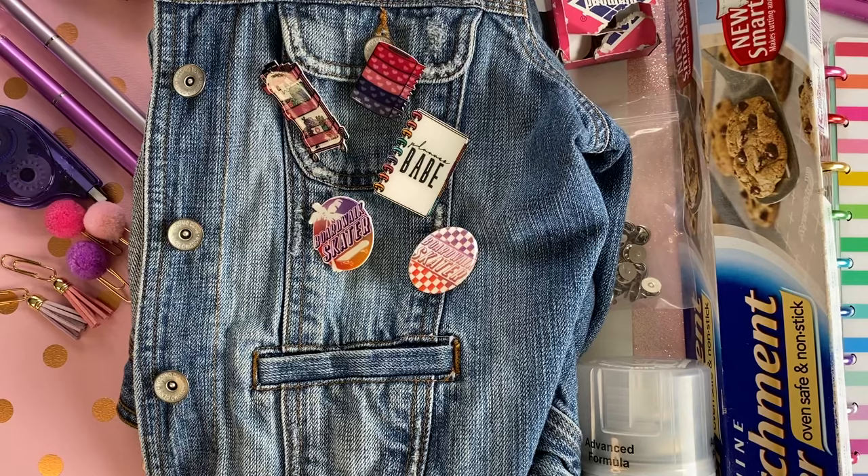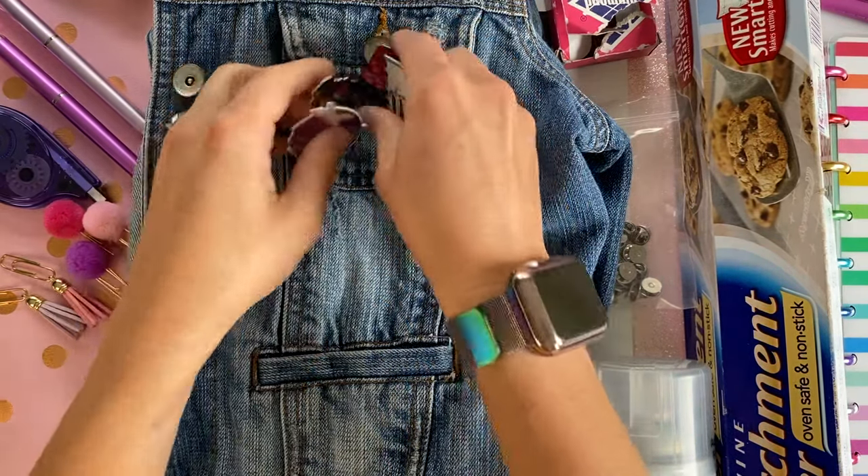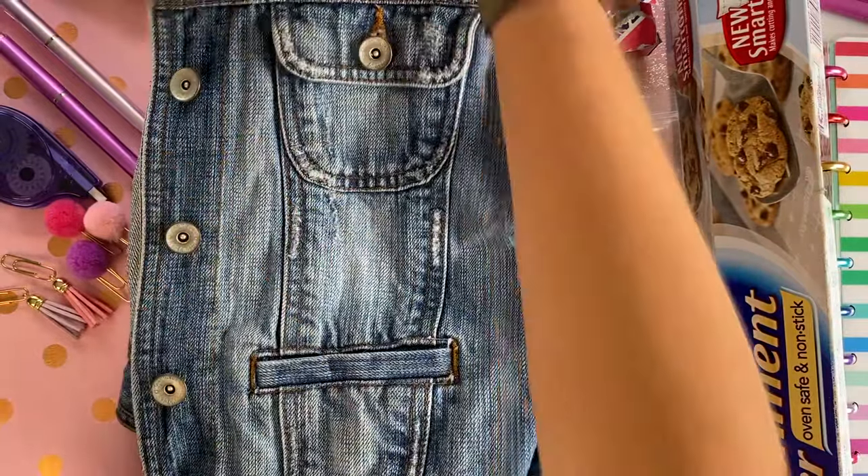I'm going to first go through all the materials you're going to need, and then we'll go through a high-level step-by-step. I have created a very extensive post with all of the information and details written down — this video is just a kind of overview.